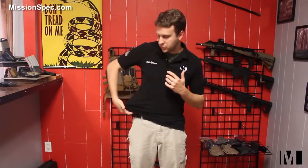For the one-handed draw — and this is just the way I do it — take your weapon hand, sweep the fabric, pull it up, purchase the weapon, and pull it out, all in one smooth movement.